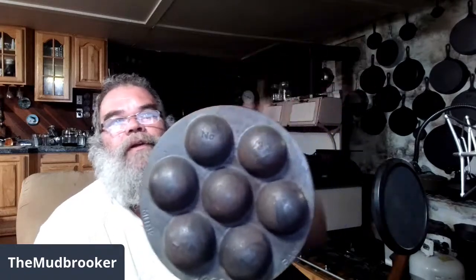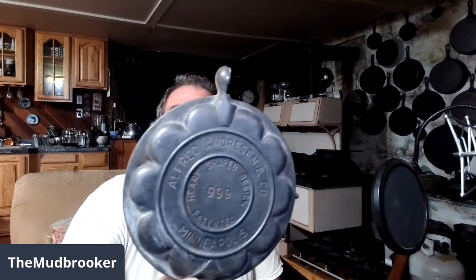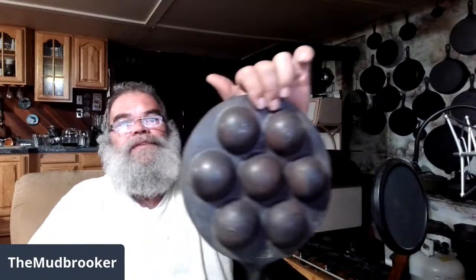What makes this one kind of different is that it's a monk pan by Griswold, number 33. They made apple skeevers — Danish pancake balls — but they call them monks in Sweden and Norway. Griswold did contract work for a guy named Alfred Andresen in Minneapolis. He's also the guy who made the heart-shaped waffle iron, and Krum Kaka irons which is kind of a wafer. Most of these were either marked Anderson or Western Trading Company, which is what Anderson's company became after he left. Those are worth around a hundred bucks a piece, but the ones marked monk pan with the number 33 are pretty scarce and worth a lot more.